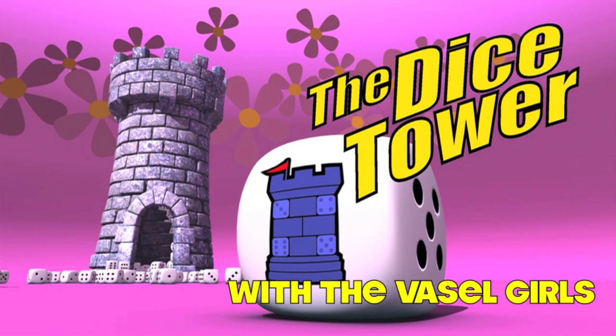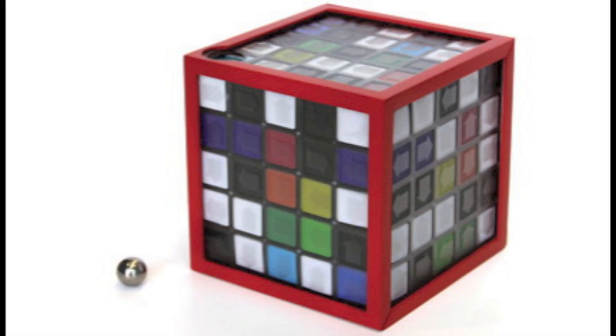And now, it's time for another Dice Tower review with Tom Vassell. Today we're taking a look at Paradox Box. Paradox Box, Paradox Box.